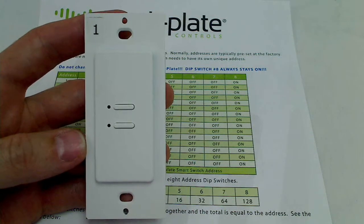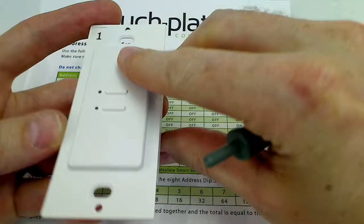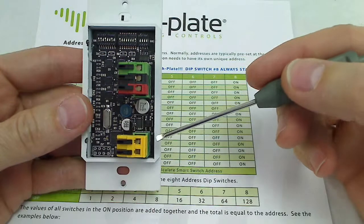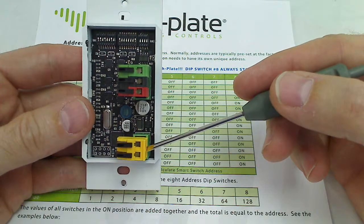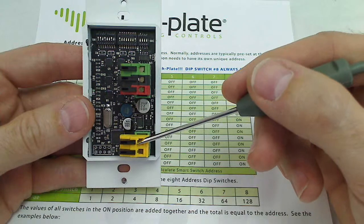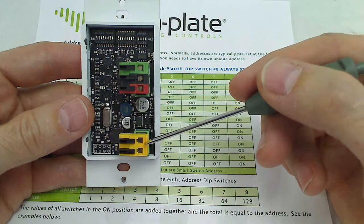We're going to go over the dip switch settings for an ultra 5-wire smart switch. I'll go ahead and turn this over and go over the basics here. On the back, the yellow 2-pin connector is the 24 volts DC input. The device is not polarity sensitive, so it doesn't matter where positive and negative go — land your positive and negative on the yellow connector for power.